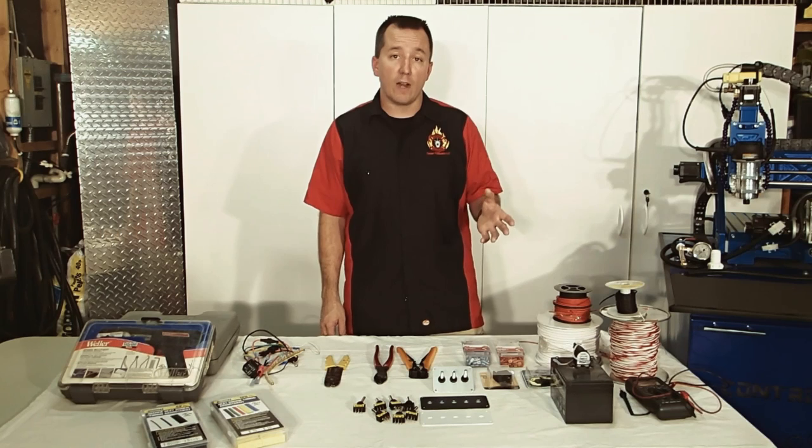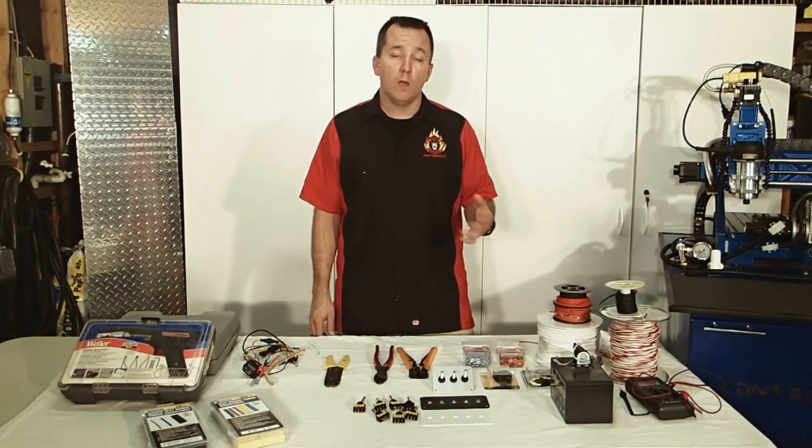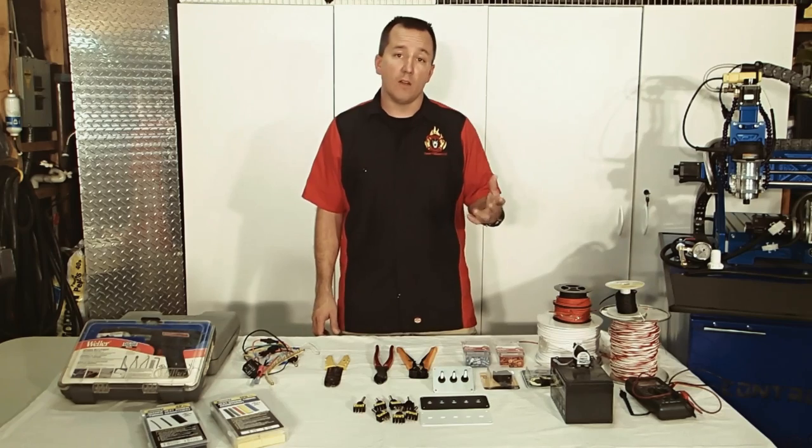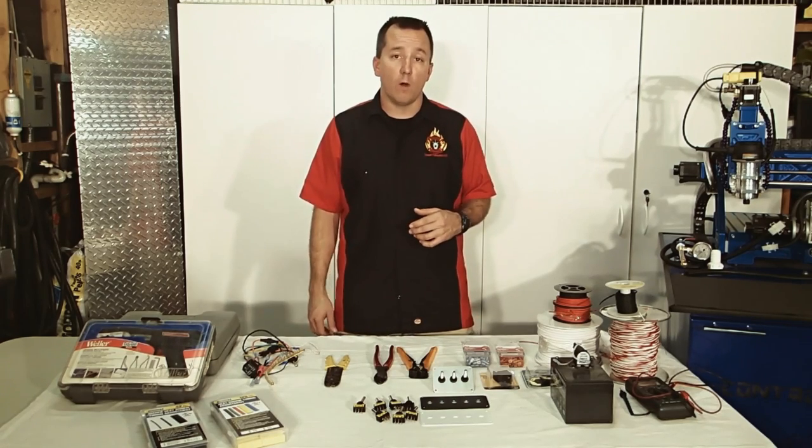Always make sure too that you use stranded wire instead of solid wire. Solid wire is what you'd use in a home where it's not going to move. In a vehicle, things are going to move around and there's vibration, so you want to use stranded wire.